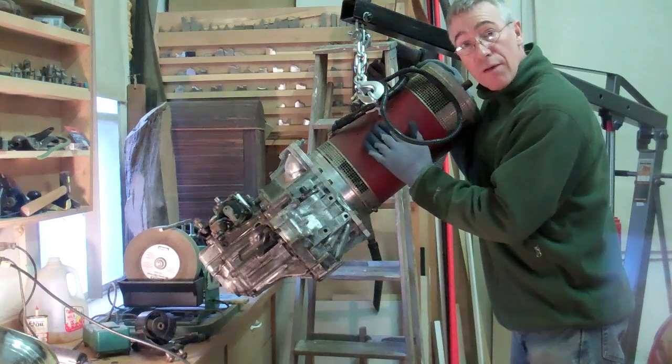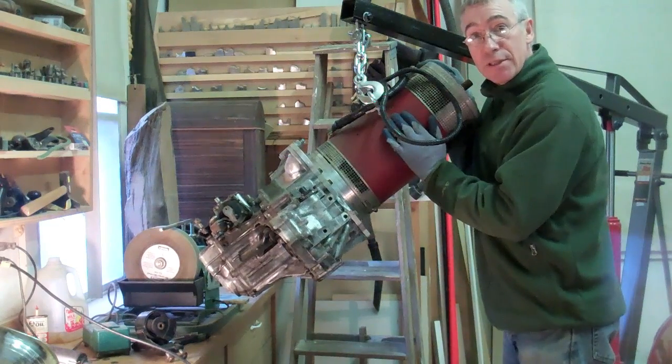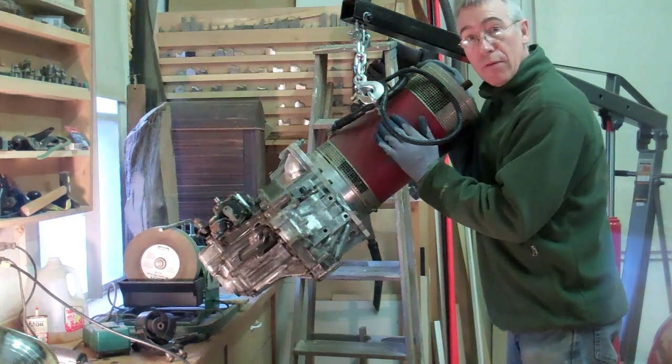I have a squeaky motor, so I'm going to clean this motor the way Tom Bunker suggested — with garnet paper on the commutator.